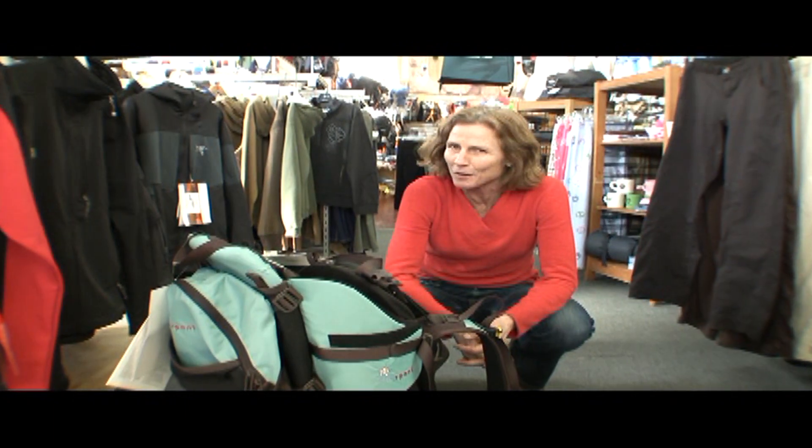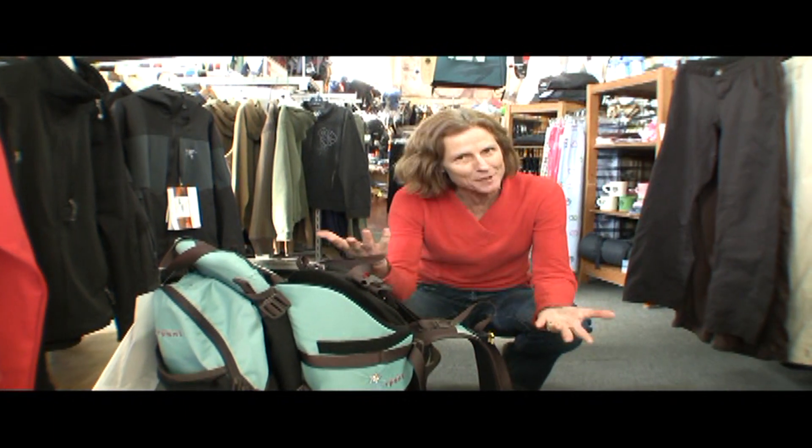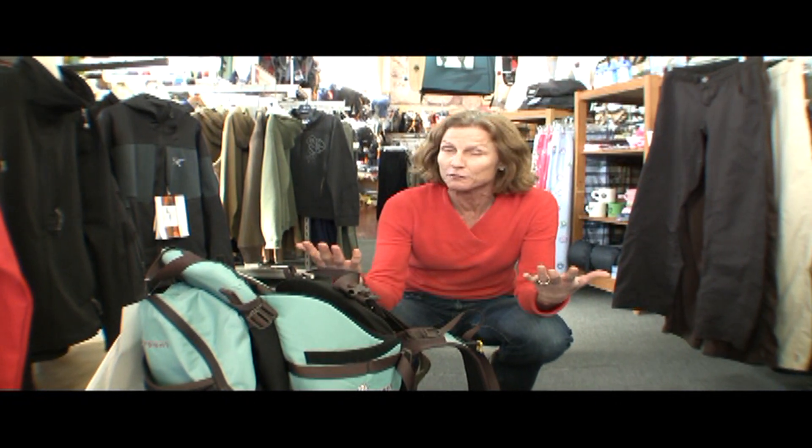Hey everybody, it's Maura here at Waterstone Outdoors to talk to you about another product that you may not need now, but you very well might need it in the future.